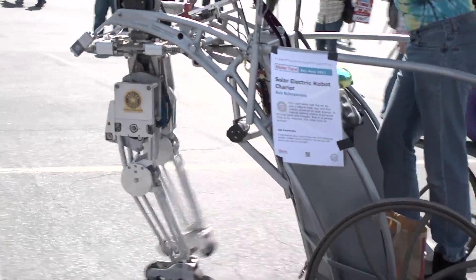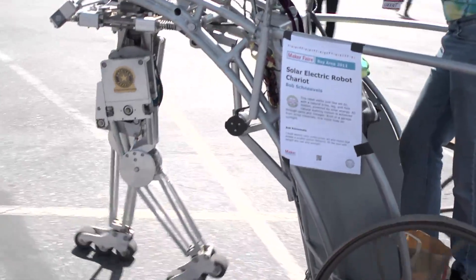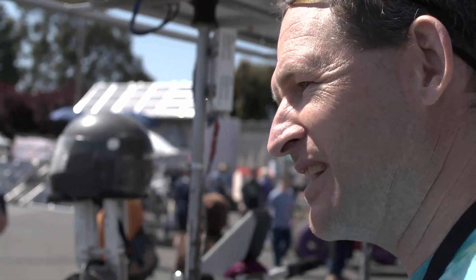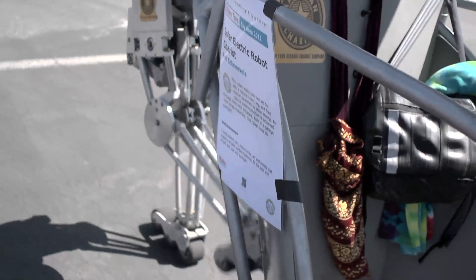When he built this, he had just had knee surgery, and he decided he was going to build something that looks and operates like his own legs do — that's how he came up with this design. Basically, we have solar panels on top that charge batteries, and then one motor that drives the entire mechanism.